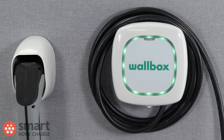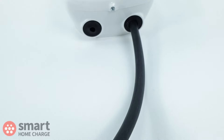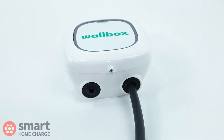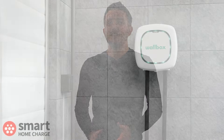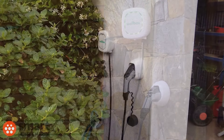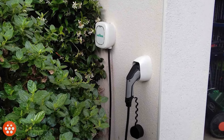Other features to note on the hardware: it has built-in earthing protection, which basically avoids the need for an earth rod to be installed at your property. That's a nice bonus, and makes installation neater, simpler, and avoids the extra expense of the earth rod itself. It's only available as a tethered unit, which isn't a problem, as most people prefer to have the cable attached to the device anyway.